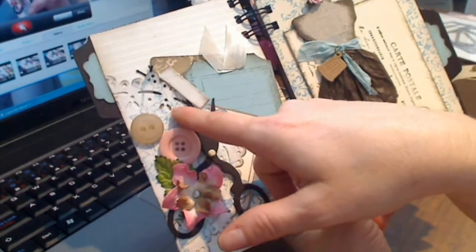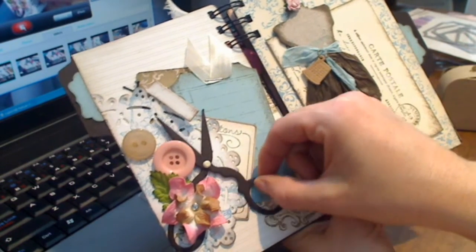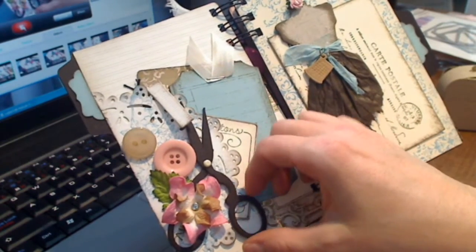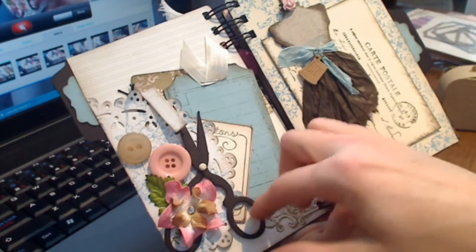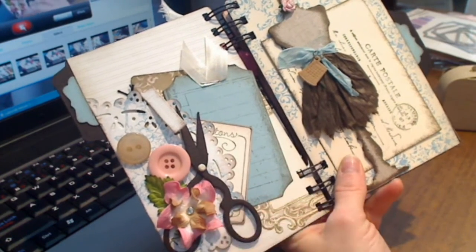You just unclip it and open it up, and the first page has this doily die cut and a pair of scissors which also come from the AccuCut so-cute die. They're workable - you put a brad in the center and they'll move. I don't think they'll really cut, but they move, and I just love them. That was a great addition to that die.